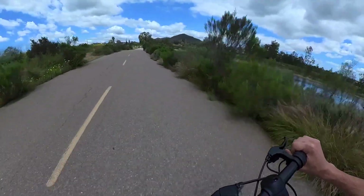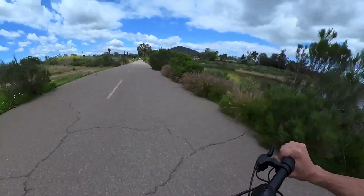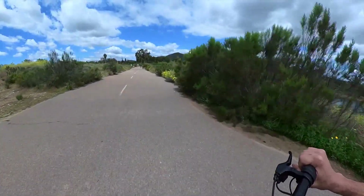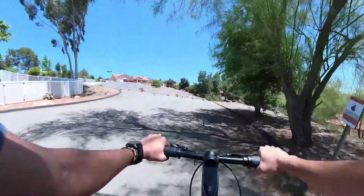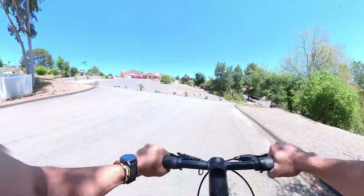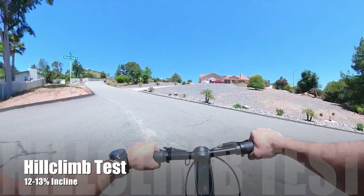The bike has more than enough power for everyone, and most importantly it doesn't just have enough power to cruise around — it also has the ability to tackle hills. Alright, here we go. Hill climb test. We're going up a hill in my neighborhood, doing level 3. From past tests it's about a 12 to 30 percent incline. Let's see how this goes.